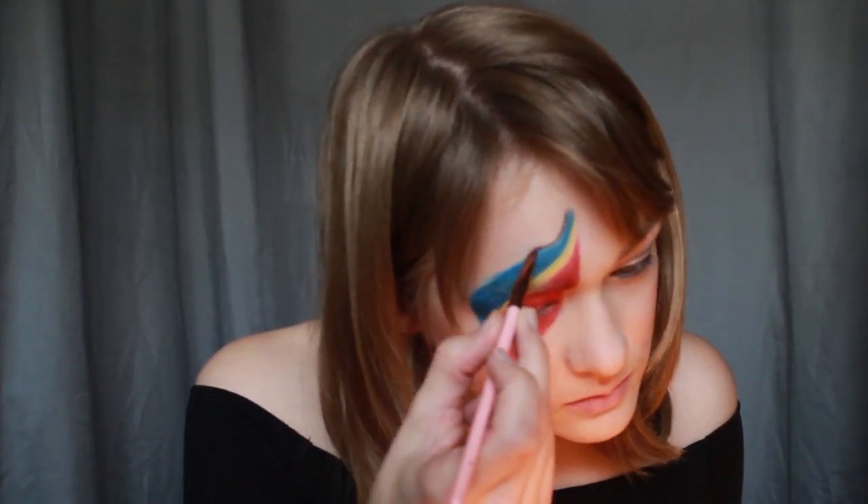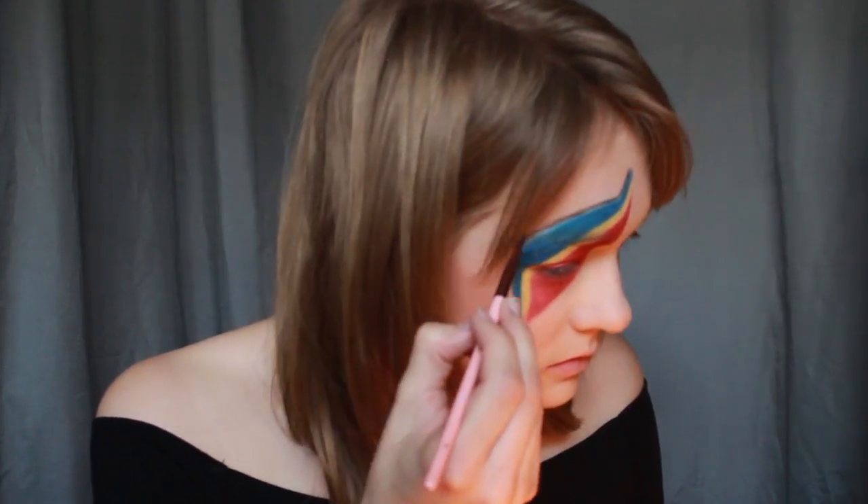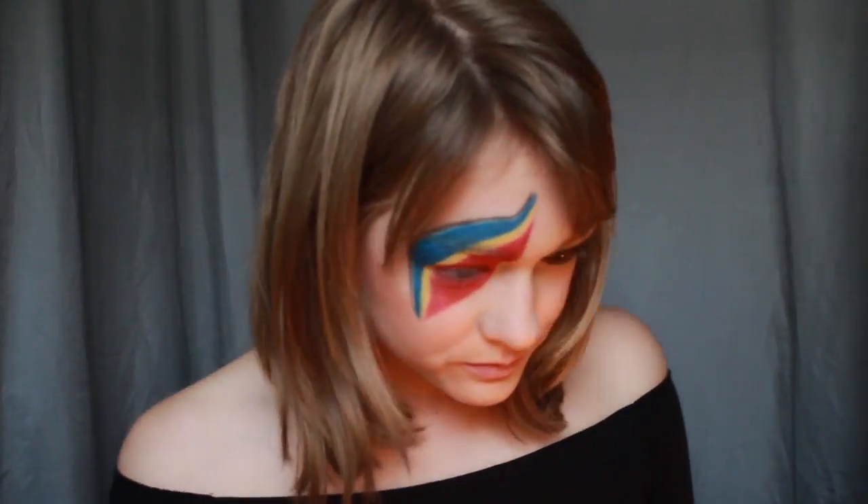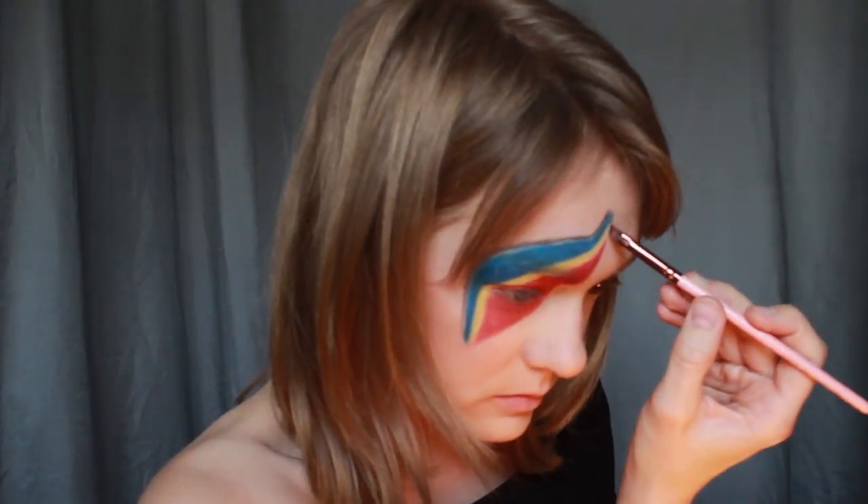Next, gently and lightly outline the shape with a black shadow like Shax from the Kat Von D Shade and Light Eye Palette. The goal is to make this very thin and light, almost as if to simulate a shadow around the shape.